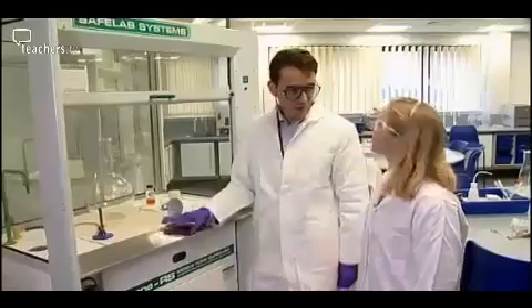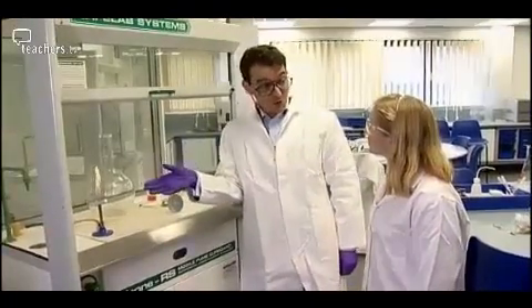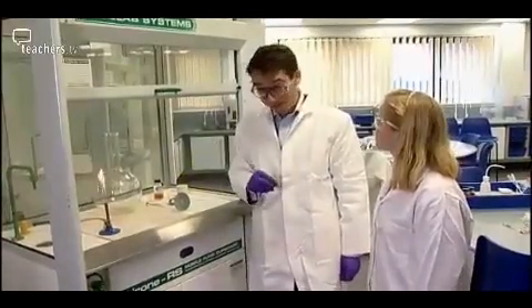So this is the catalytic oxidation of ammonia with chromic oxide flakes. It's a really nice reaction to show how ammonia can be oxidised with oxygen in the air. It's an exothermic reaction, but you need a catalyst to make it go.